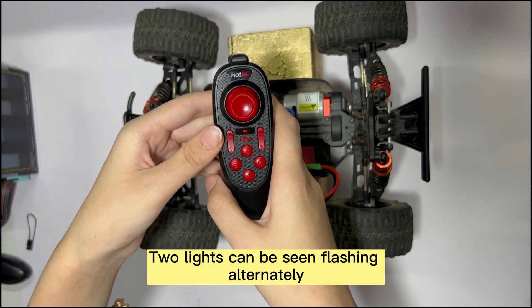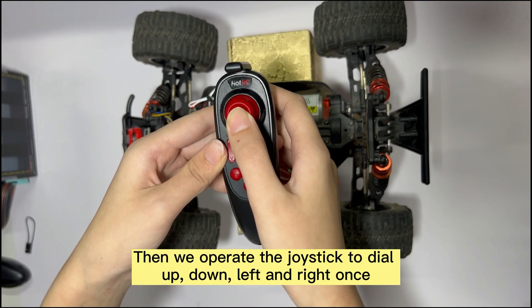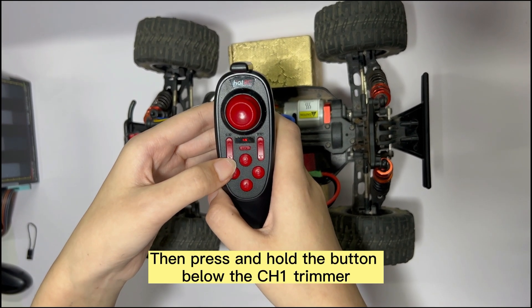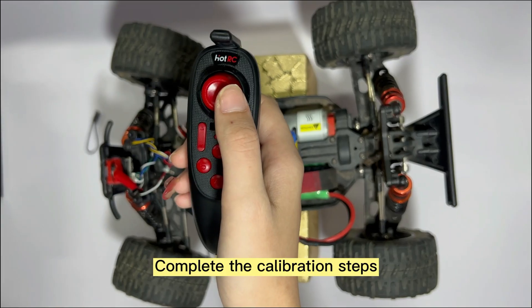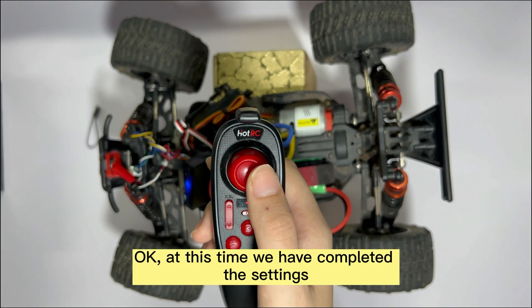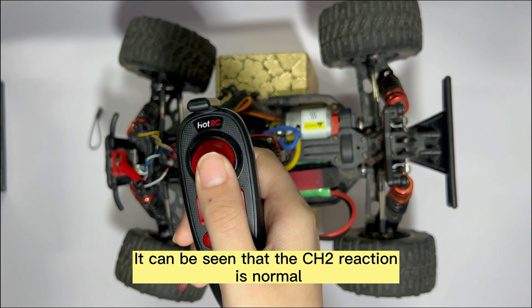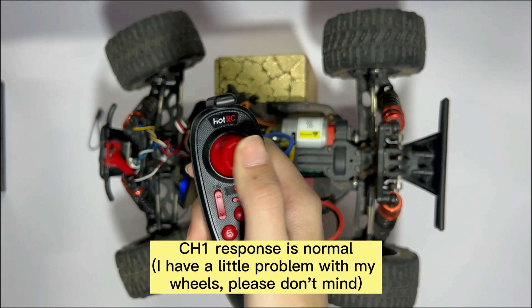Two lights can be seen flashing alternately. Then operate the joystick to the up, down, left, and right positions once each. Then press and hold the button below the CHE trimmer to complete the calibration steps. At this point the settings are complete. It can be seen that CHR reaction is normal and CHE response is normal.